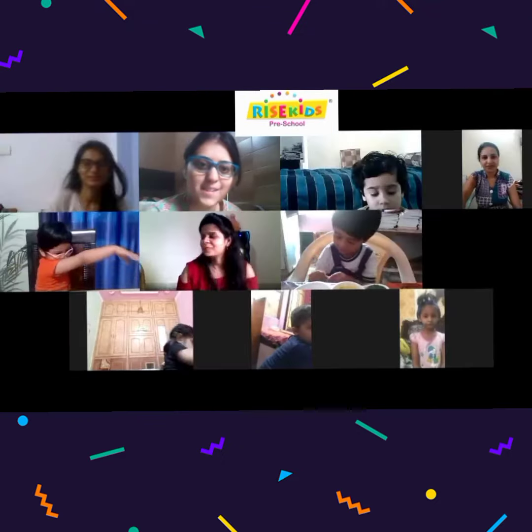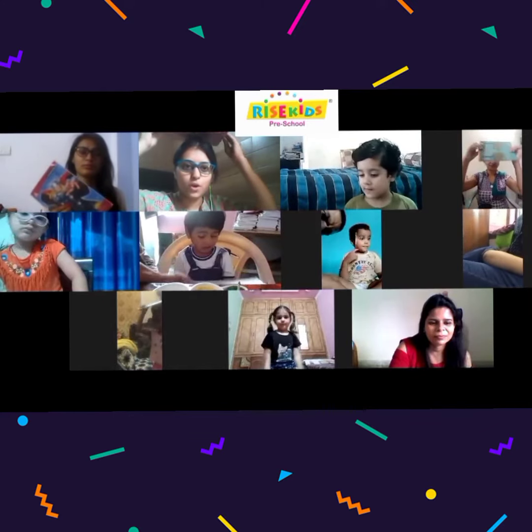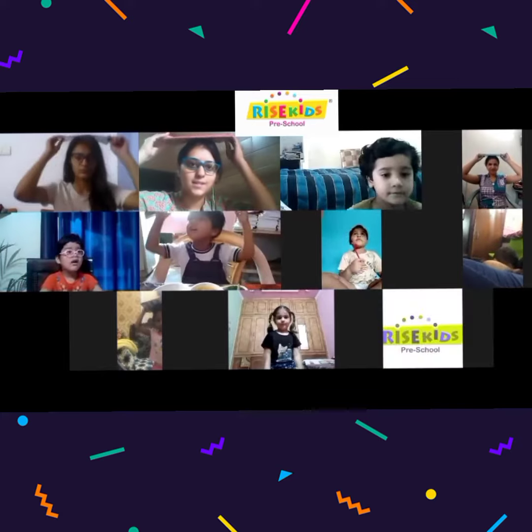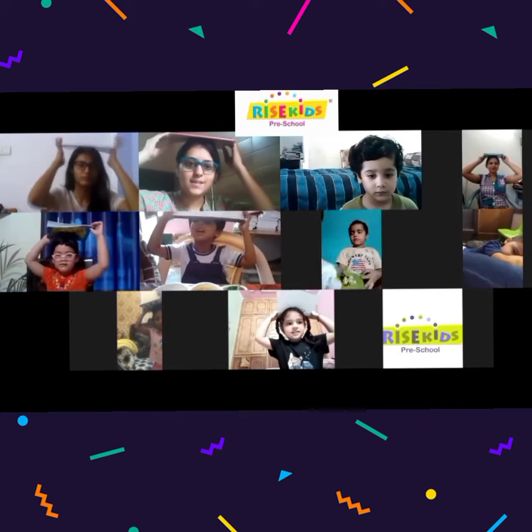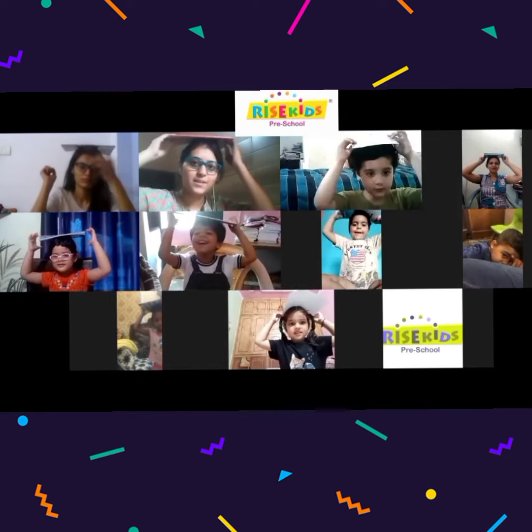Let's start some exercise. On your head. Put your hook on your head like this. Yes, yes. Very good. Very good. Yes, yes.